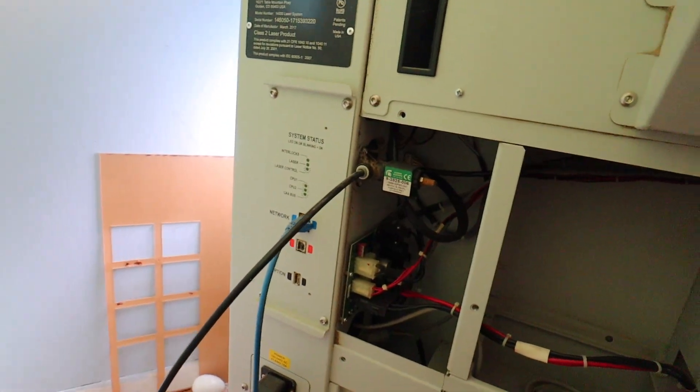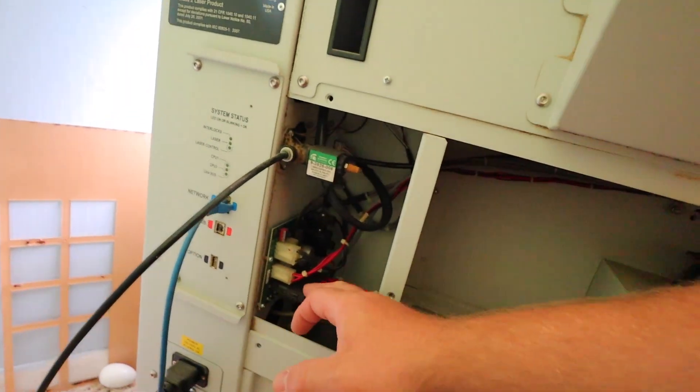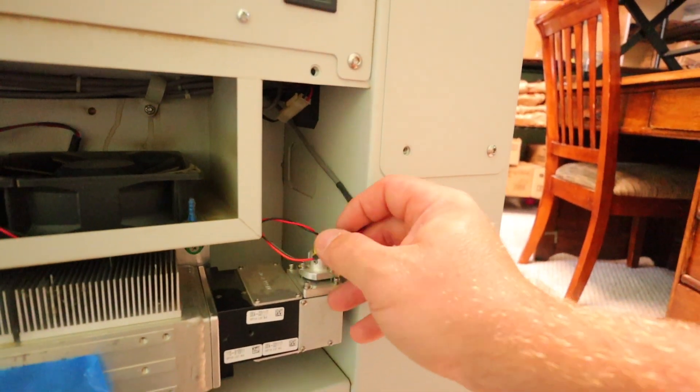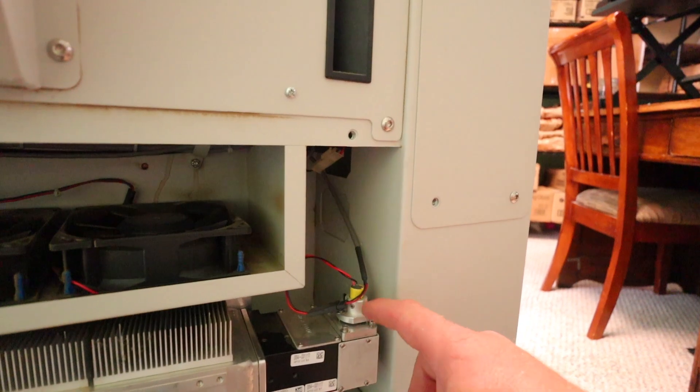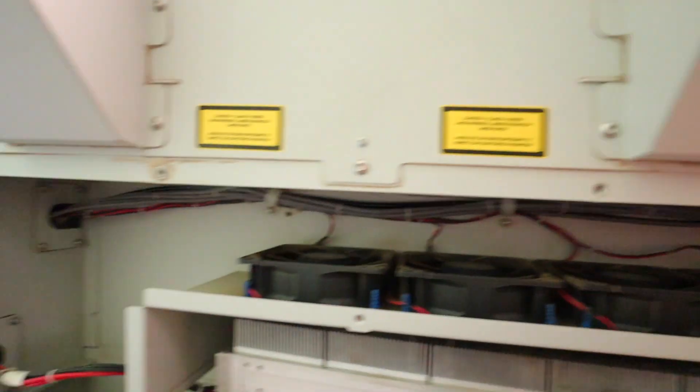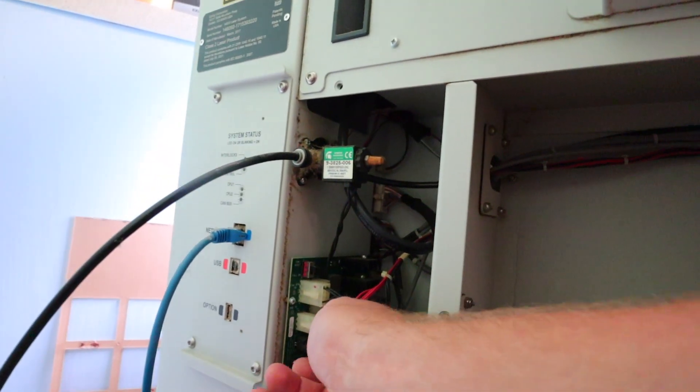Ready to rock. It's pretty simple. You only got this plug, and this plug right here. This is your laser light, your red dot. It's really nothing to it.